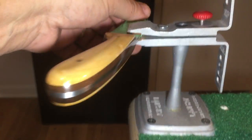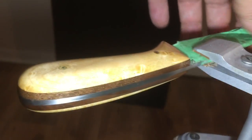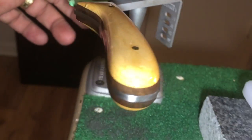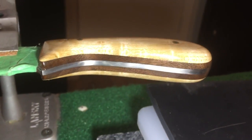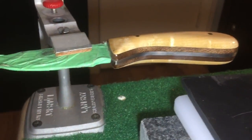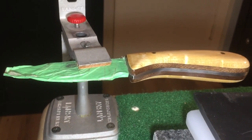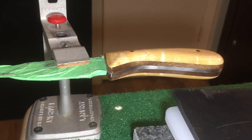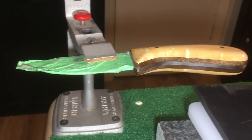I've put the fourth coat on this, so I'll probably put two more coats on tomorrow, then put the edge on and it's done. What's today? Tomorrow's Wednesday? I might be able to get this in the mail Thursday.